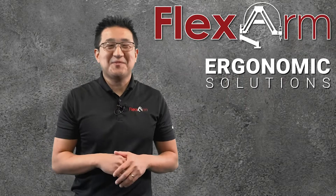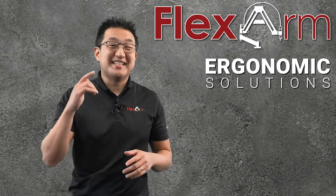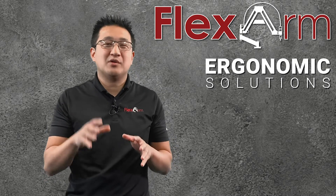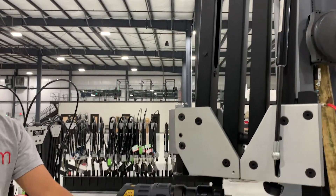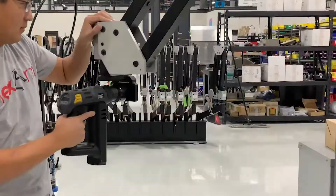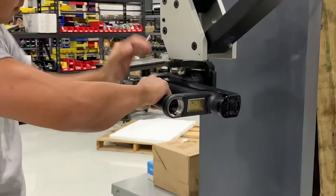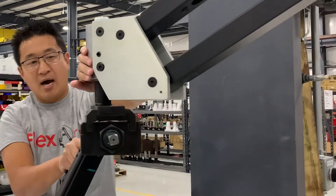Hello and welcome to this week's episode of Ergonomic Problem Solving Series, my name is Jeff. Today we had a customer looking to counterbalance a weight of about 25 pounds on a pistol grip nut runner. What we did was we took the manufacturer's reaction plate from Atlas Copco and paired it with our custom mount, giving the ability to take the pistol grip tool and align it whichever way they need, and also rotate the gun inside of its housing on the reaction plate.